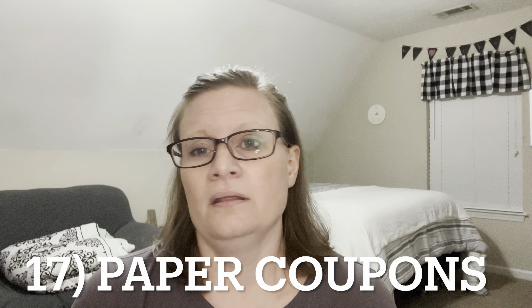Number seventeen — the last tip — is paper coupons. If you have them and they apply to what you're buying, use them. I have a whole stash. I clip paper coupons, and if I don't want one, somebody might. Even the little ones that come attached to packaging — like off a block of American cheese — grab them, save them, use them. They really add up. Every little bit adds up.